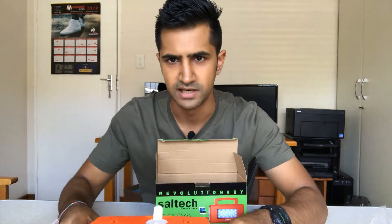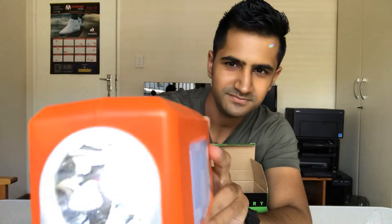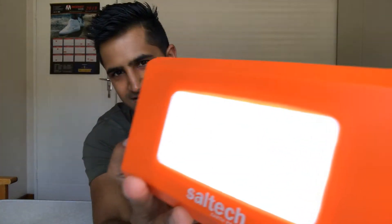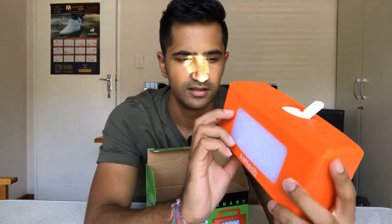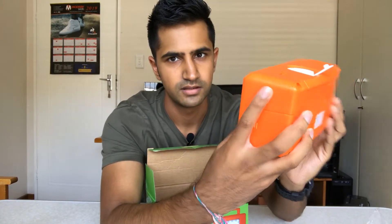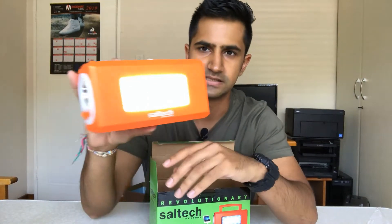It also says it needs to be level while you're operating it, so let's check it out and see if anything happens. Oh — it actually works! Check this side now — this side is off. Look at that, that's amazing! I'm impressed. You can see it shining on me — this is quite good for something that's powered by salt water. Let's check the front lights — you can see the difference. I mean it's not the brightest light in the world, but I wouldn't expect it to be.